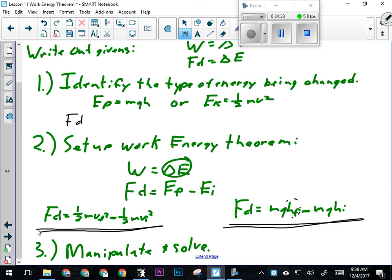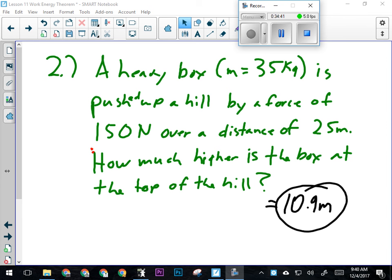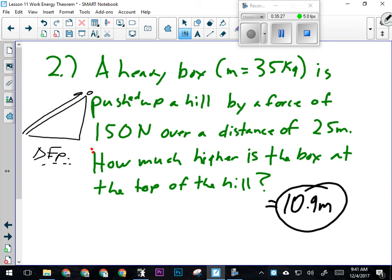Those are the steps, and I've followed them on every single question we've done. Now try this one: a heavy box is pushed up a hill by a force of 150 newtons over a distance of 25 meters. Remember — we went over a diagram where both lifting a box and pushing it up a ramp require the same amount of work. When pushing something up a ramp, you're changing its height, which means you're changing its potential energy. Since the object moves at constant velocity, there's no change in kinetic energy — this is strictly a potential energy question.